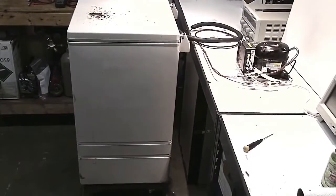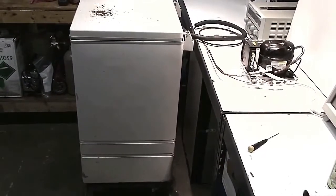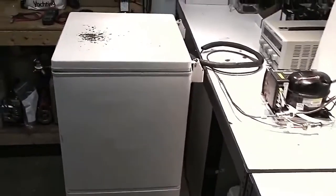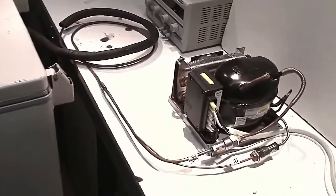With the help of this old test box and air-cooled condensing unit, we're going to show you the perfect charge of refrigerant and how to gauge it very easily, very simply.